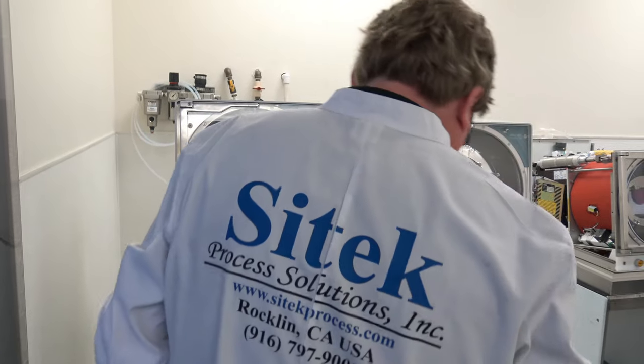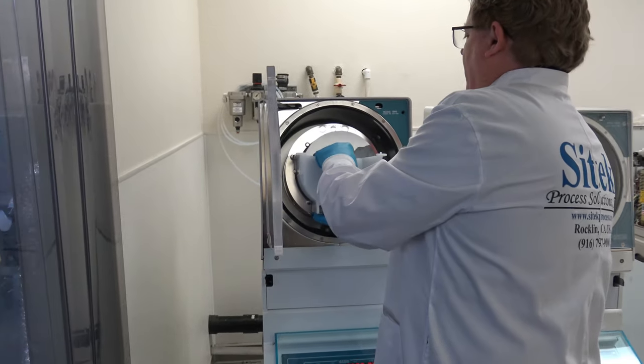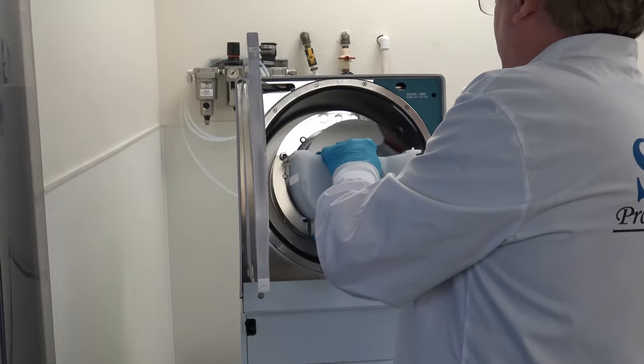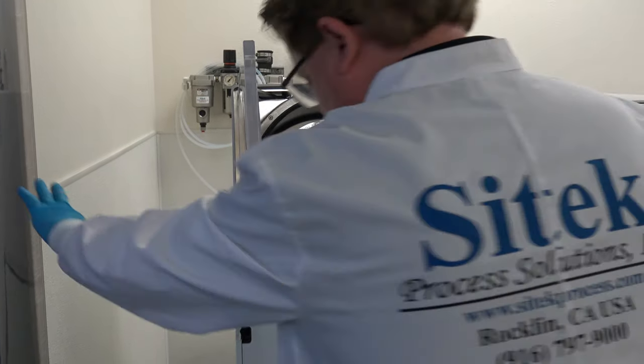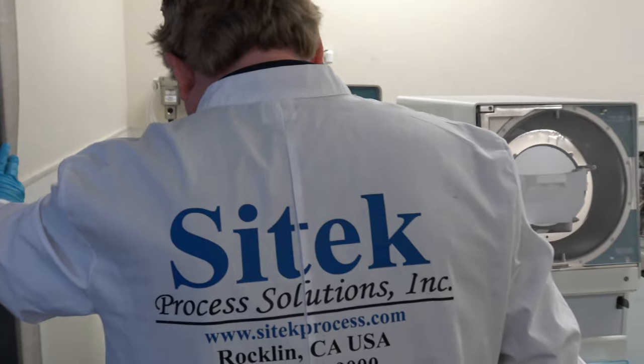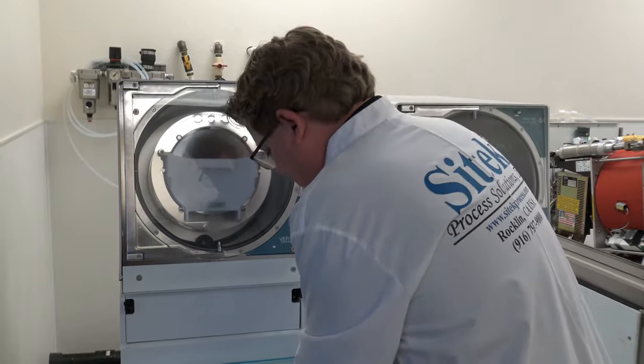I gotta hit the kick panel down below. You simply load. You'll notice that the Vertecs are much louder than other rinser-dryers because they have a high-end tube. And we simply hit start.